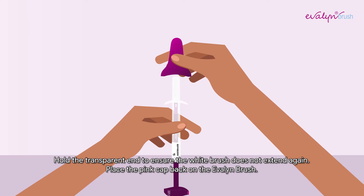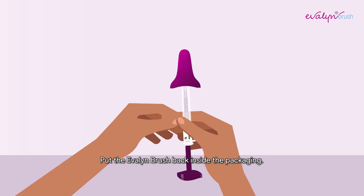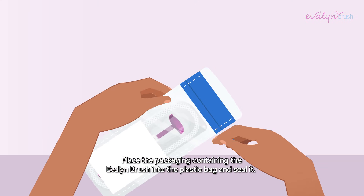Place the pink cap back on the Evelyn Brush. You will hear a click when it is properly in place. Put the Evelyn Brush back inside the packaging. Place the packaging containing the Evelyn Brush into the plastic bag and seal it.